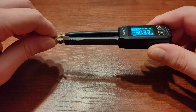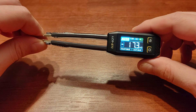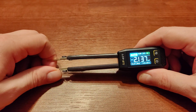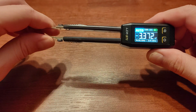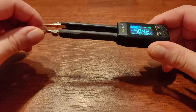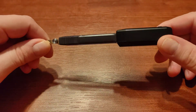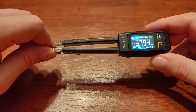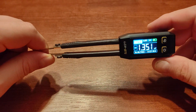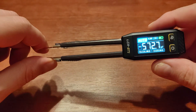Hi guys, welcome to this short interlude video between my amplifier reviews. I'm doing reviews of the tools I use because some of you asked me to. You've seen some of these in the background of my videos. The first one was the oscilloscope, and the second one is an LCR — inductance, capacitance, resistance and a few other parameters — tester in the form of handy tweezers, the ST1.